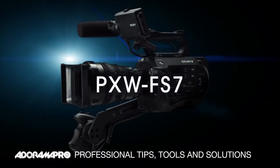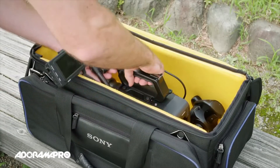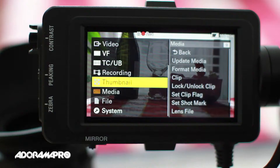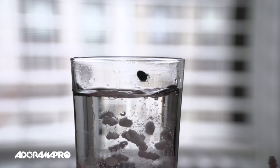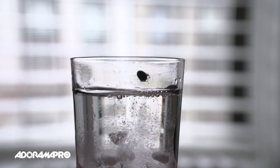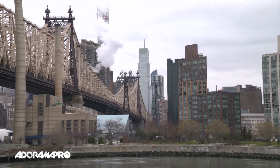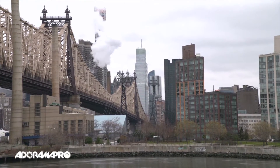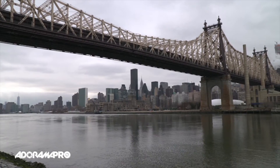The Sony PXW FS7 is finally here. By now, you probably know all the specs of this highly anticipated camera, and we finally put our hands on it to shoot some footage. If you love the FS700, you can't resist this better, faster, stronger product from Sony. This is the ideal camcorder for documentaries, unscripted TV, news magazines, indie features, corporate video, and much more.